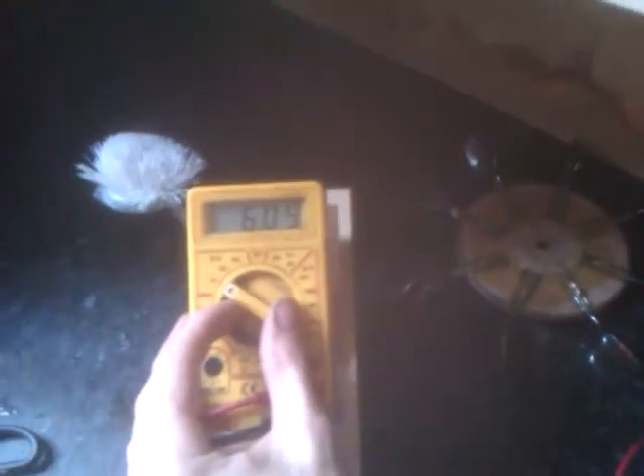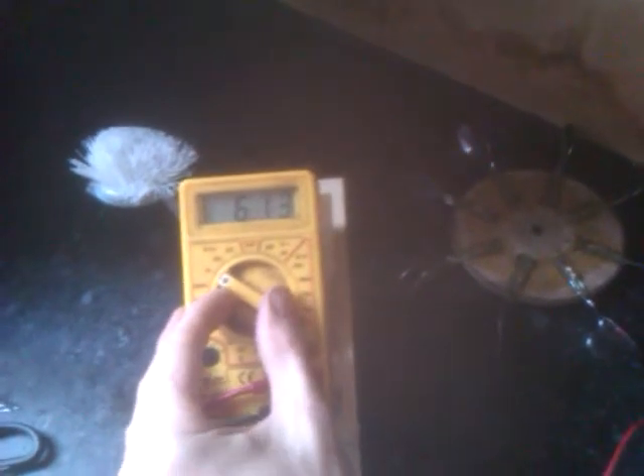It says volts AC: 12.9. Not sure I believe that, but we'll just do it anyway. Volts DC: 6.10. I'll do the sums and write that down. But they're definitely more impressive figures than I've got off anything I've played with so far. So yeah, so far so good with all that.